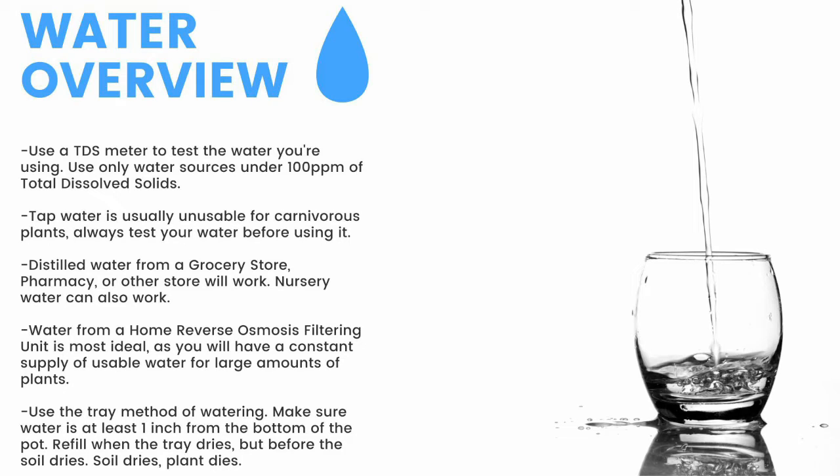Distilled water from a grocery store, pharmacy, or other store will work. Nursery water will also work. Water from an air conditioner or dehumidifier can be used but is not recommended for the long term. Use the tray method of watering — fill trays one to two inches up the pot and refill once the trays dry but before the medium dries. Make sure the water is at least one inch from the bottom of the pot; if the soil dries, the plant dies. Top-water all plants except Pinguicula and some small rosette Drosera every two months to prevent mineral buildup, promote oxygen exchange, and prevent most fungal growth.